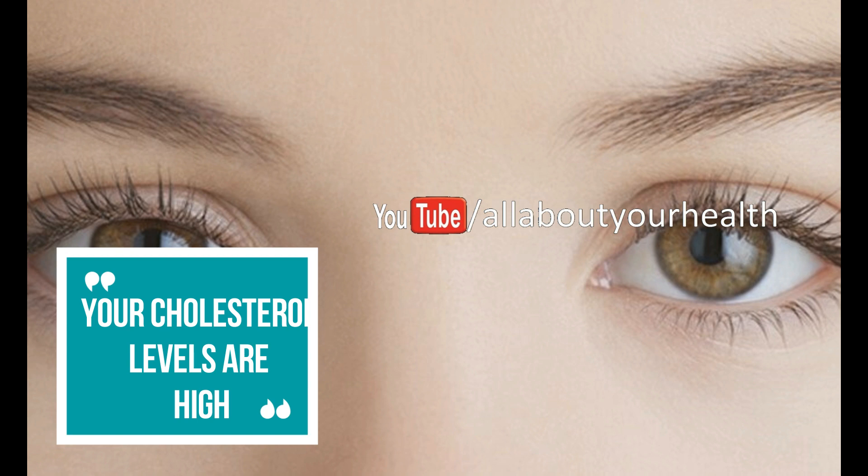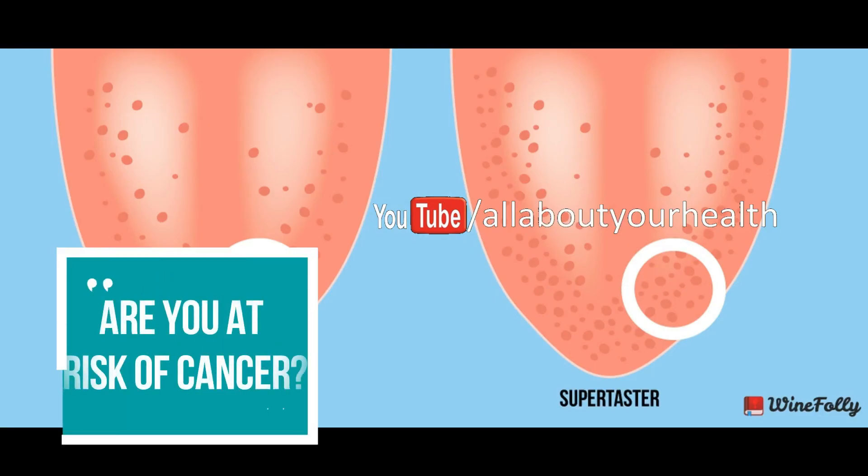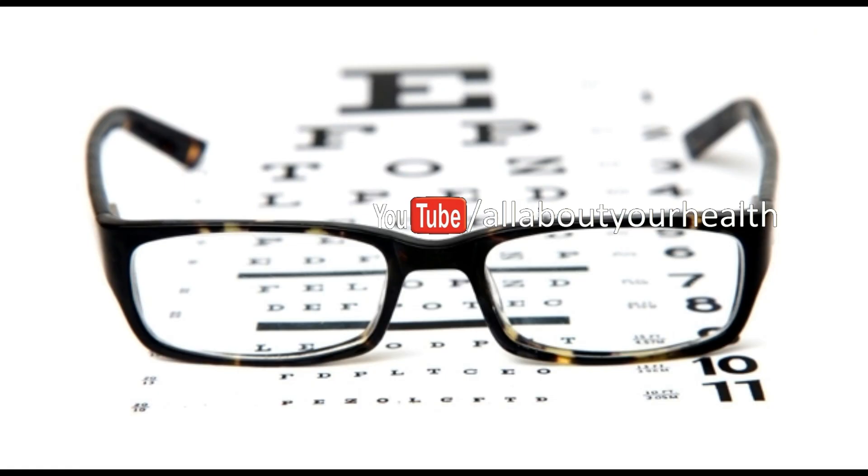Are you at risk of cancer? Count your taste buds. By counting the taste buds in a particular tongue area, you can find out if you have an increased risk of cancer. To do this test, you will need some blue food coloring and a cotton bud or pad. Put some of the food coloring on the cotton bud and swab your tongue with it. Then, using a magnifying glass, start counting the blue dots near the front part of your tongue — these are your taste buds. If you have more than 20 blue dots, it means you have a great sense of taste.